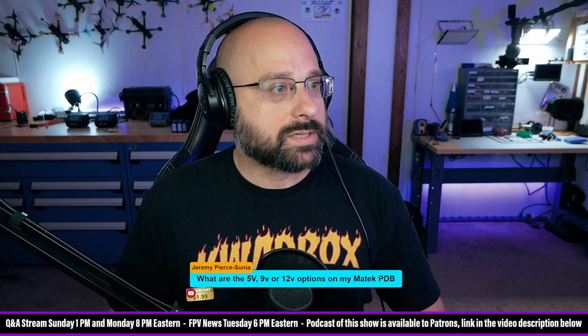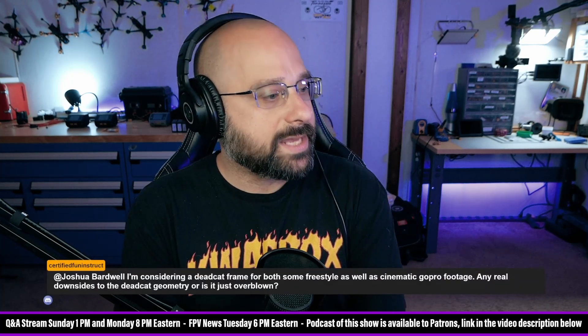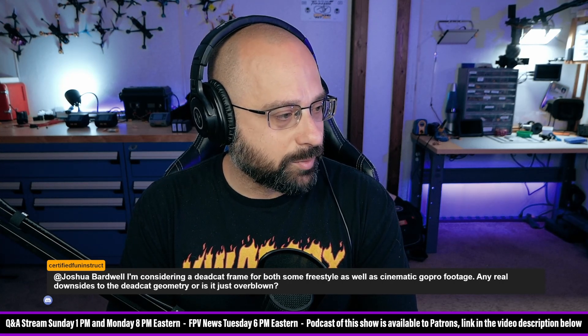Certified Fun Instruct asks: I'm considering a dead cat frame for some freestyle as well as cinematic GoPro footage. Any real downsides to the dead cat geometry, or is it just overblown?